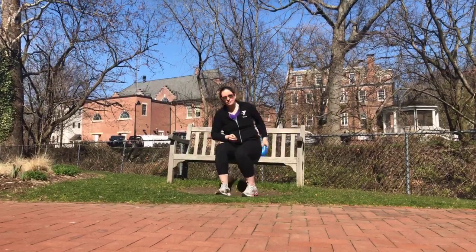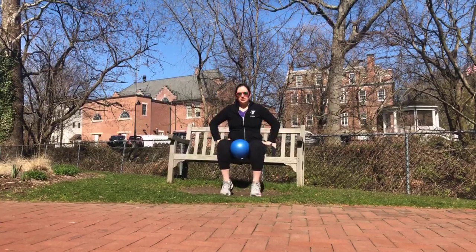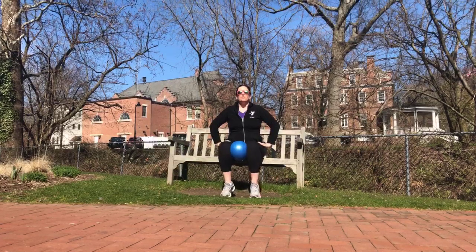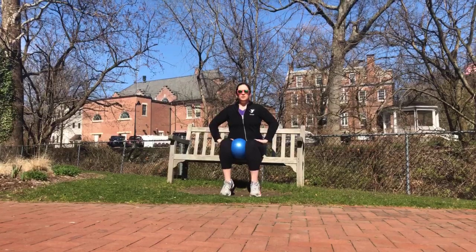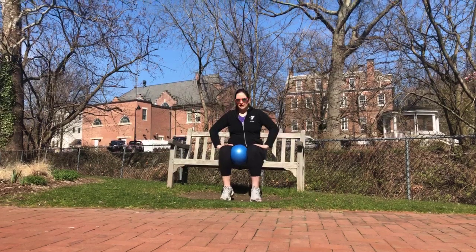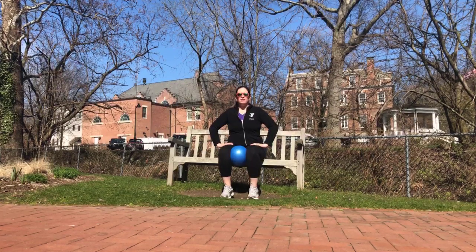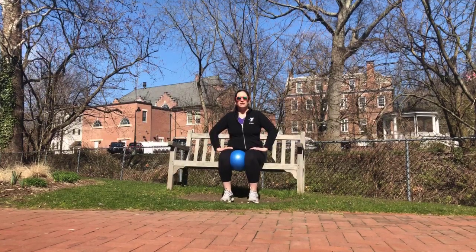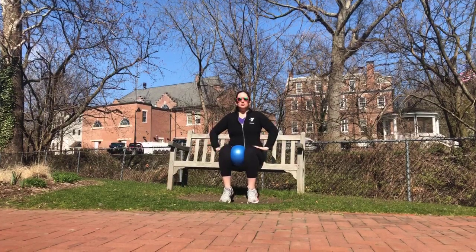We're going to put the dumbbells down. Grab a ball or pillow and place it between your legs. From here, we're going to squeeze for five — ready? Squeeze: five, four, three, two, rest. One, two, and squeeze: five, four, three, two, and rest. One, two, back and squeeze: five, four, try and pop it, three, two, and down. Squeeze: five, two, pop the ball, one, rest. We've got one more — squeeze the ball: five, four, three, two, one.